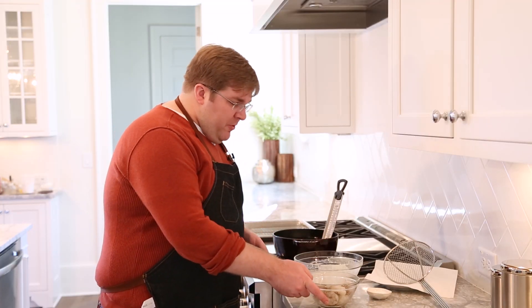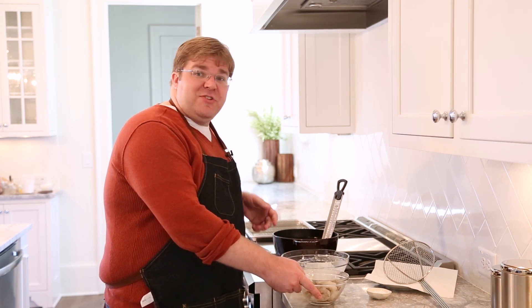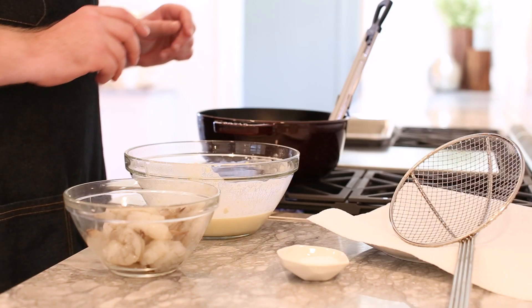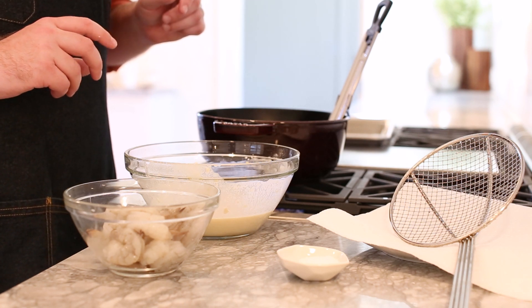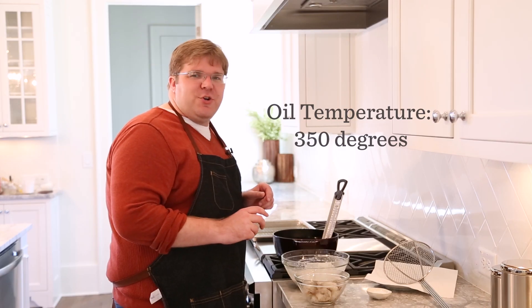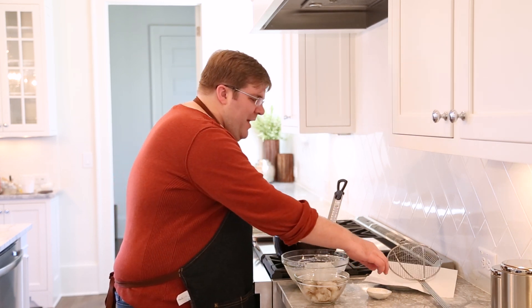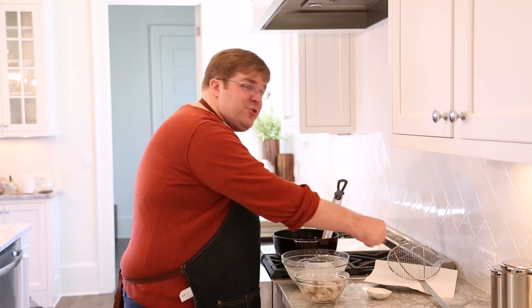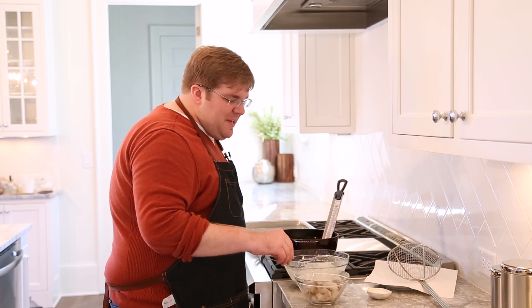Let me walk you through our setup really quick. We've got our seasoned shrimp in our small bowl. Here's our batter, closest to the frying oil. We have a large Dutch oven with a fryer thermometer — the oil is set to 350 degrees. That's going to be the perfect temperature where the food will not be greasy. And then we have a plate lined with a paper towel, our spider or wire strainer to fish out our fried food, and salt for a final seasoning.